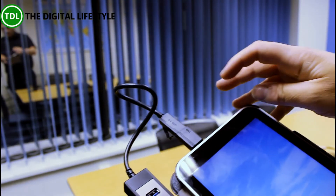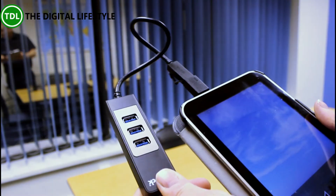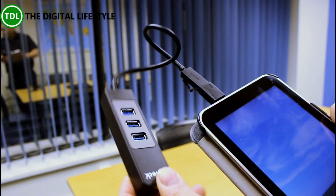Now obviously if your USB port on your device is USB 2 then you're only going to get USB 2 speeds, same if you use 1.1, but if you've got USB 3 then you can use USB 3 speeds on there.